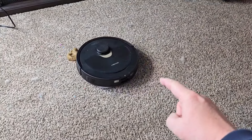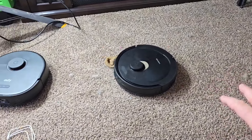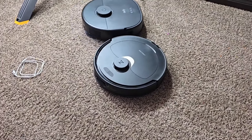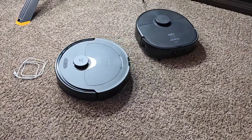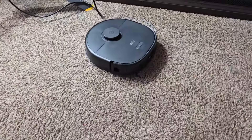This would be an awesome vacuum cleaner — the Q Revo — if it avoided things. It really is a good vacuum cleaner, just its avoidance is lacking. I'm going to tell the Q Revo to get out of here. It does a good job vacuuming; I just want you to see the obstacle avoidance on the Eufy X10 and how good it is.